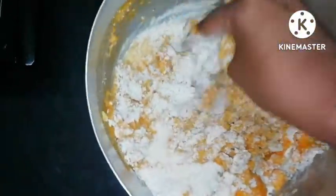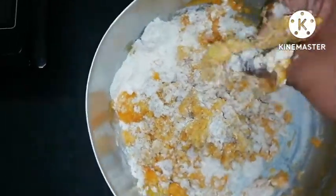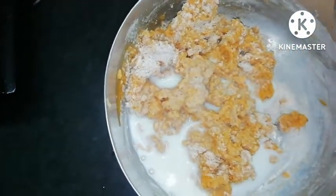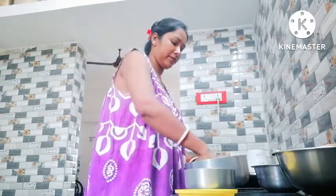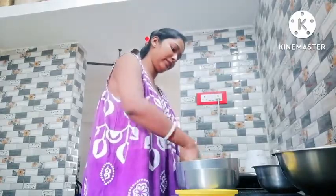So we have to make a cardamom, so we will go ahead and make a little paste and make a snake. We will put it in a little paste with a little paste.